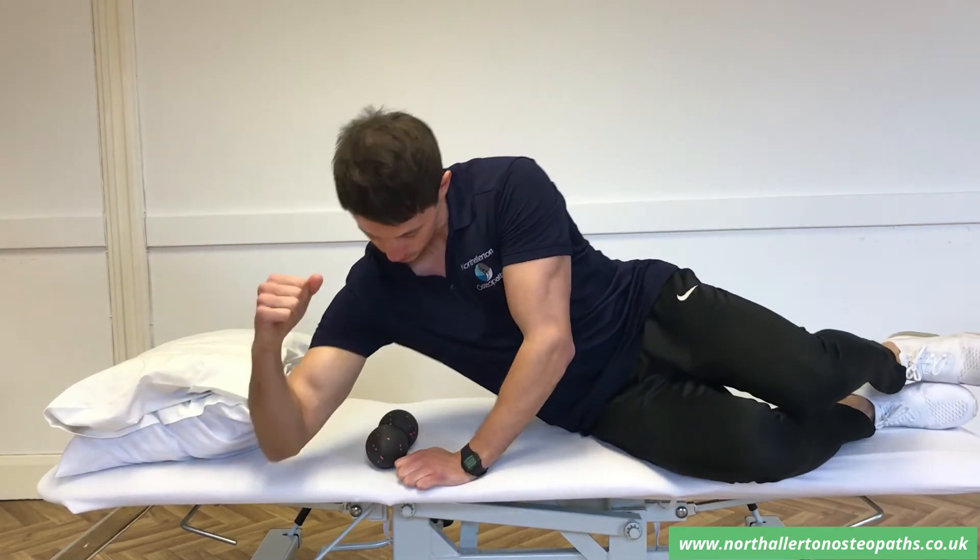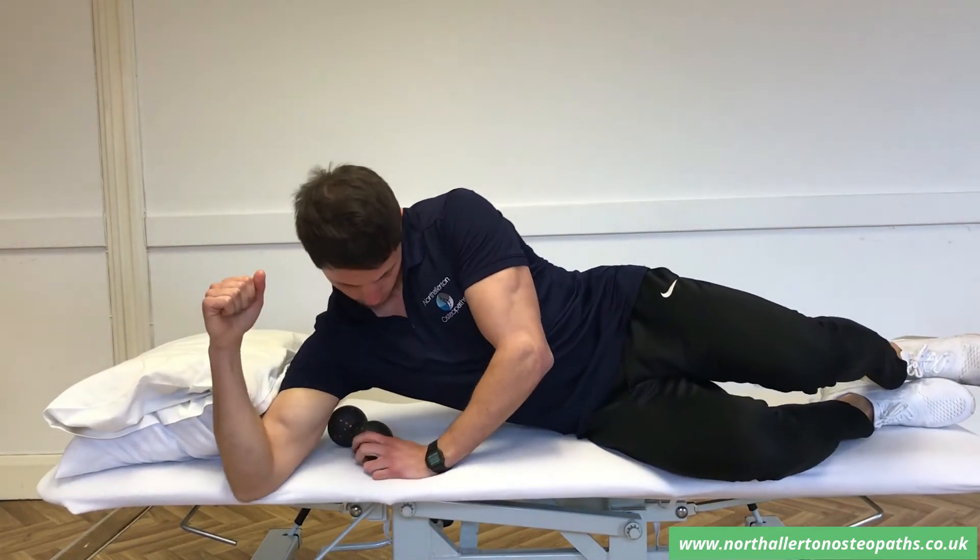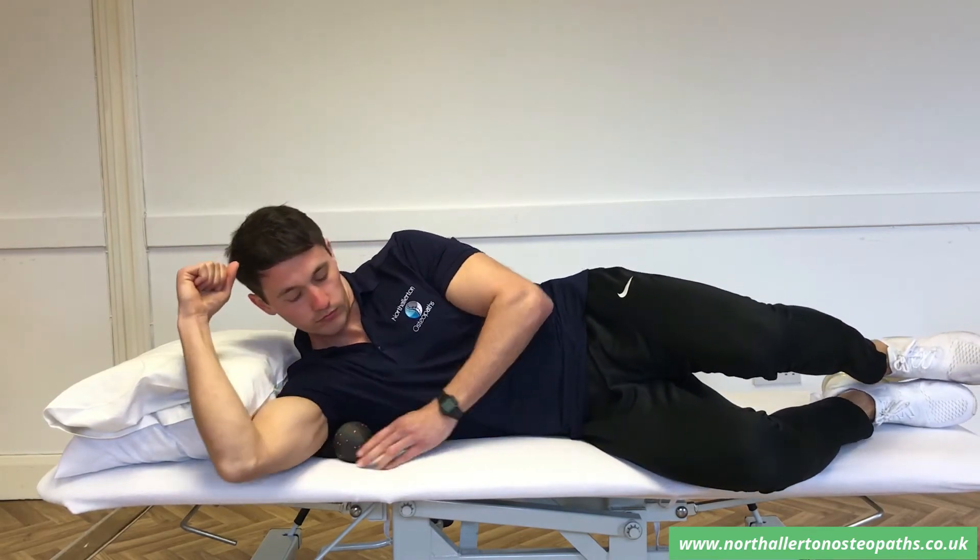Lay on the affected side that you wish to work on. Have your arm out at a 90 degree angle from the body and then bend your elbow at a 90 degree angle.